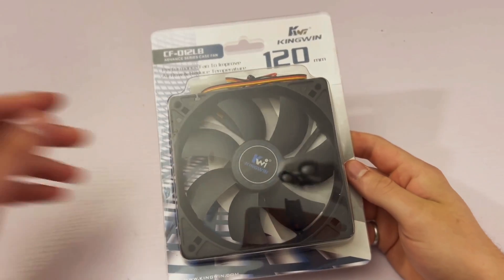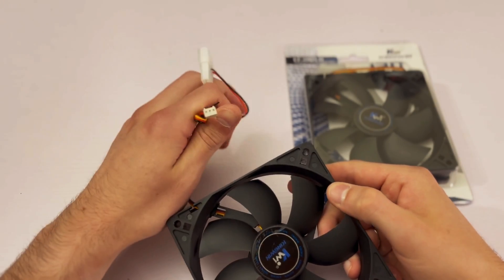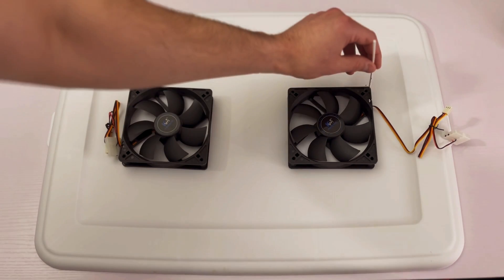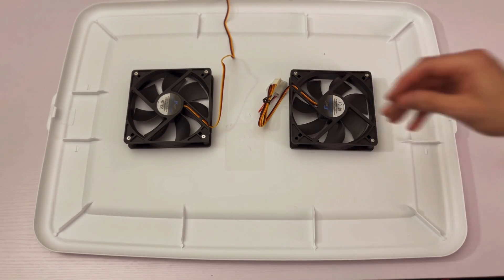I purchased some PC fans to ensure consistent airflow throughout the container. These are optional but I think it provides a faster and more even finish on the final part. I marked some spots on top of the storage lid to put the fans and then drilled out some holes. I used some M3 30 millimeter screws and nuts to attach the fans to the lid.